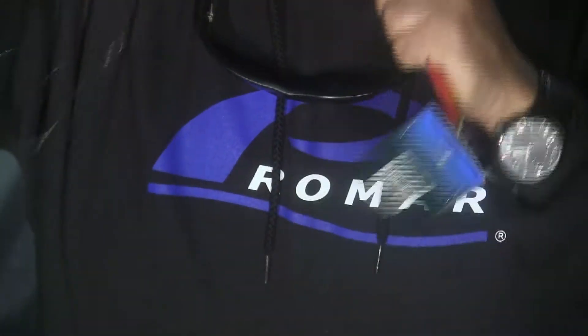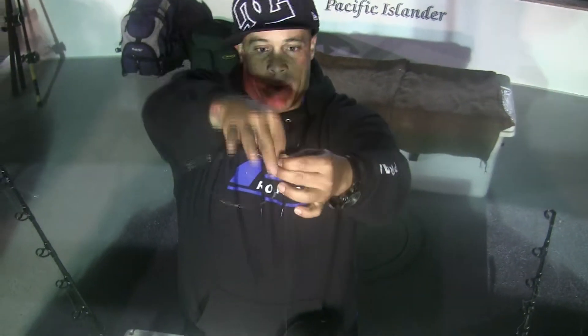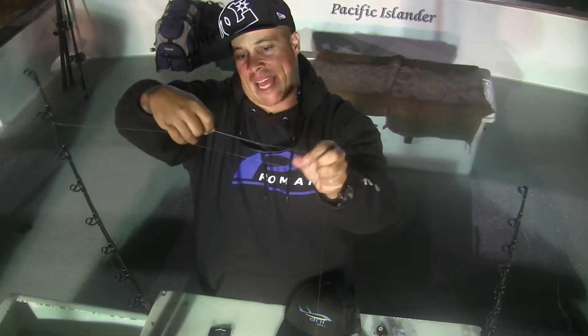Same fisherman's knot there. What we're going to do is put a little teaser up on top. Take your dropper loop — basic dropper loop setup — spin that about, I don't know, I like about nine times.